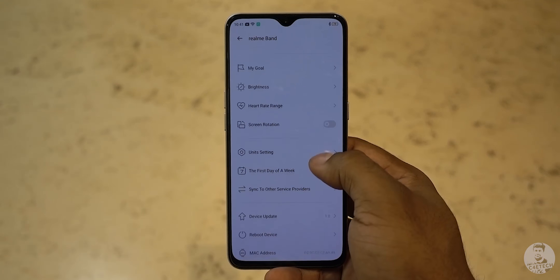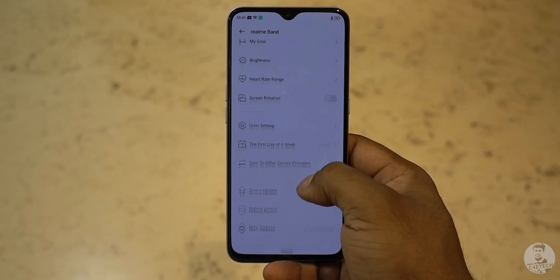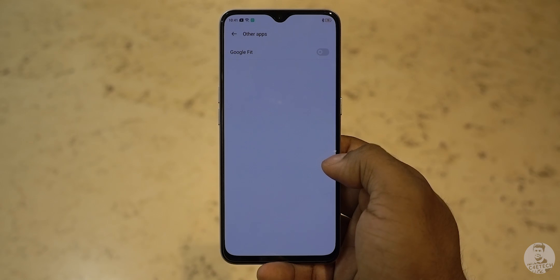Coming back to the app, we can set a step goal, rotate the screen, change units from metric to imperial, change the first day of the week, share data with Google Fit, and of course update firmware and reboot the tracker from here. That's pretty much it for the Realme Link app.